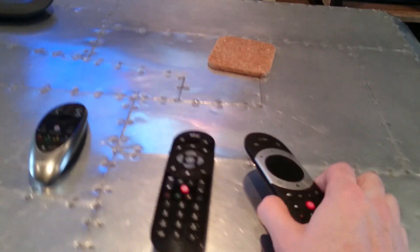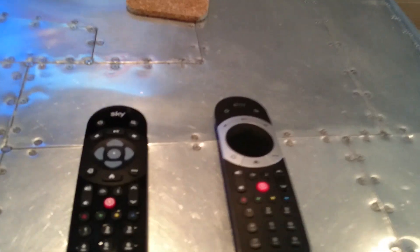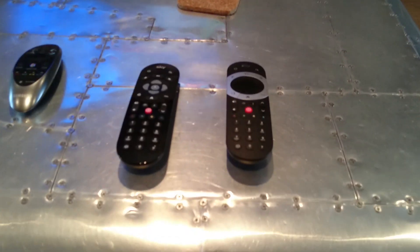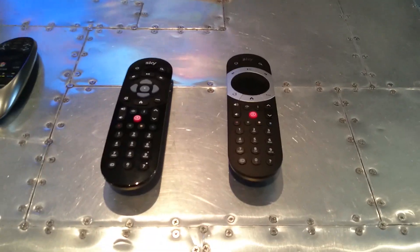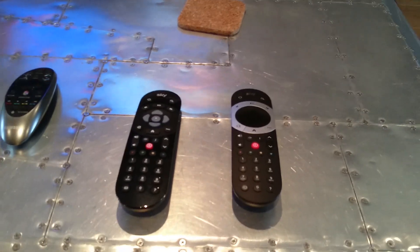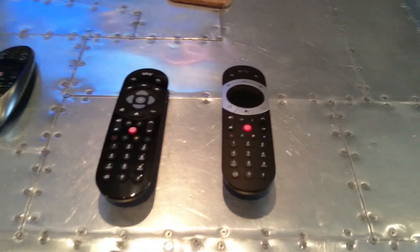On to the remote controls. I've got the silver box, which is the fancy one. It's got either one terabyte or two terabyte of storage, so the idea is you never run out of space. You can record about five or six channels and watch a sixth or a seventh, so there's always plenty.